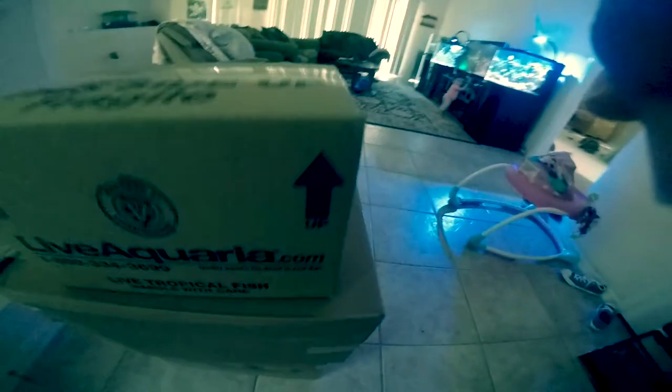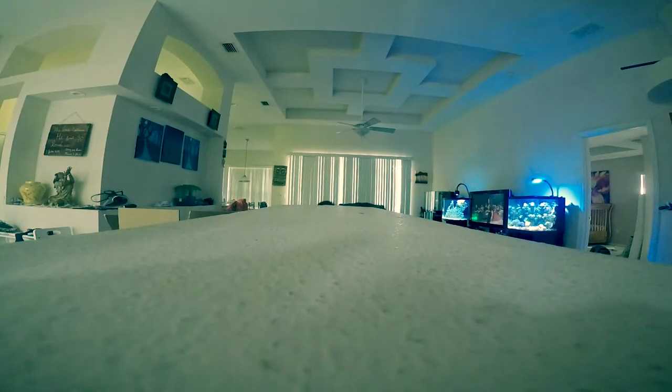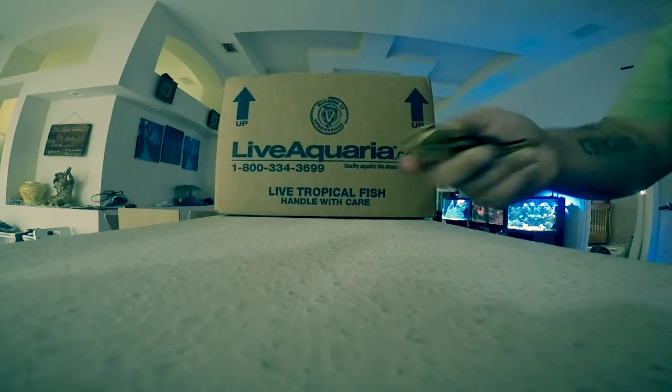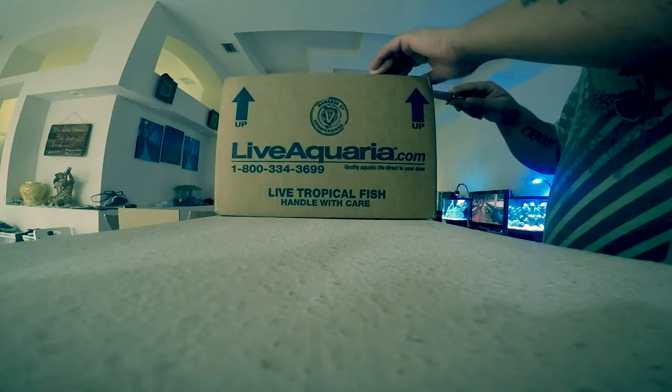We got three boxes here. One is Diver's Den, I believe this is Diver's Den, and this one is the actual Live Aquaria, and this is something cool. Let me set up my camera and we're gonna go ahead and dig into these packages. Here it is — got my trusty gold knife. Call of Duty Prestige, baby.